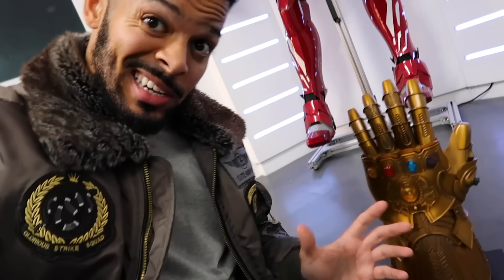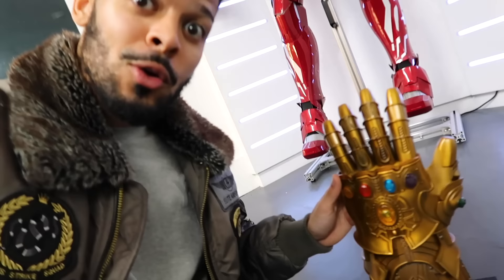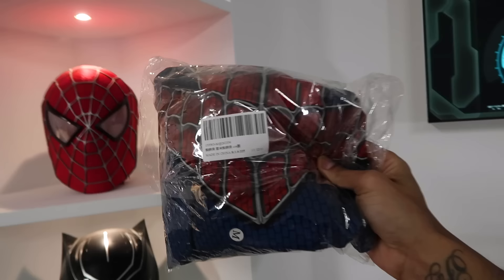That's the Infinity Gauntlet — absolutely love it. It's fully wearable as well, it's huge though. When you put it on it's like it's made for Thanos, not for me! I'm going to show you this in its full glory in the next part where I'm going to put everything into one epic wall display. But for this video we're just revealing all the new additions to the Marvel collection.